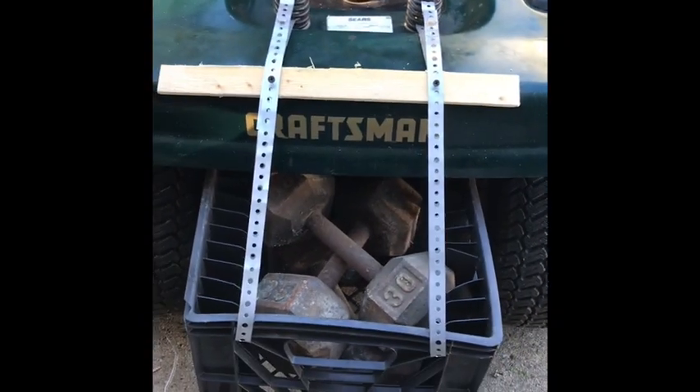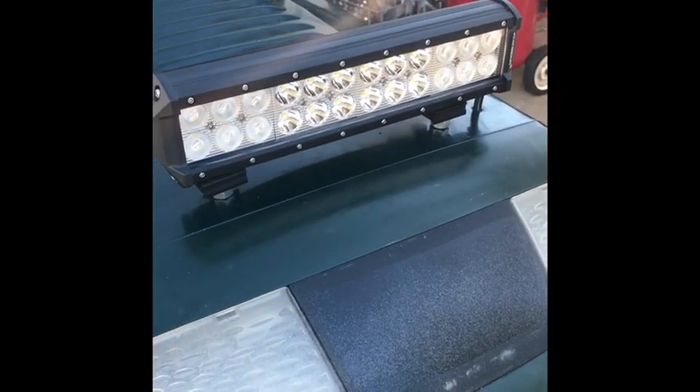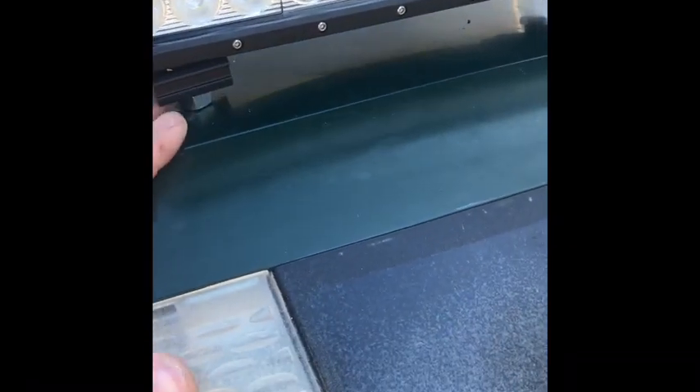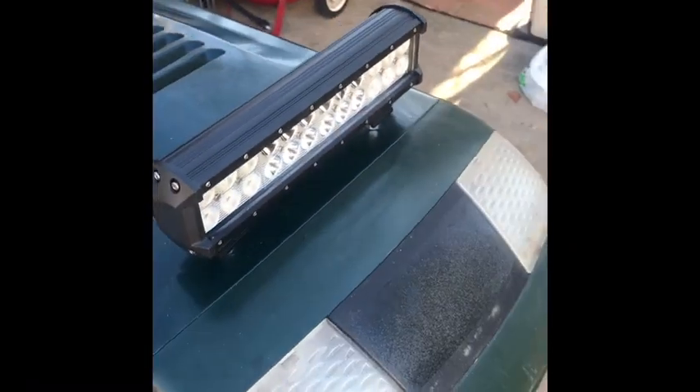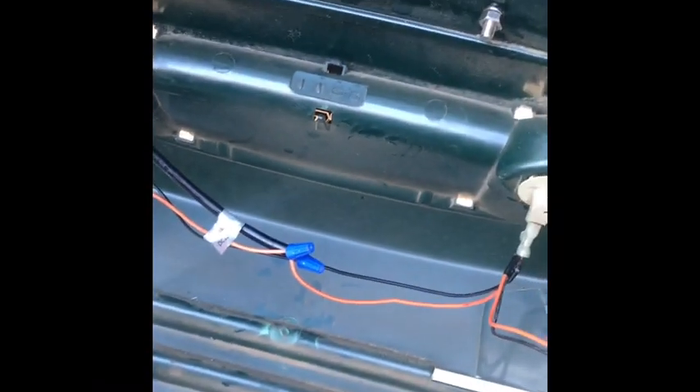We just put this really cool light bar on. Had to drill three holes into the hood and spliced the wiring into the headlight switch. The main power comes up from the new light, and we have the two headlights here — spliced the black to the black and the red up to the orange as positive. It works really well.